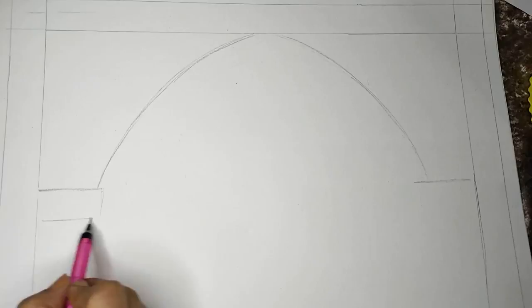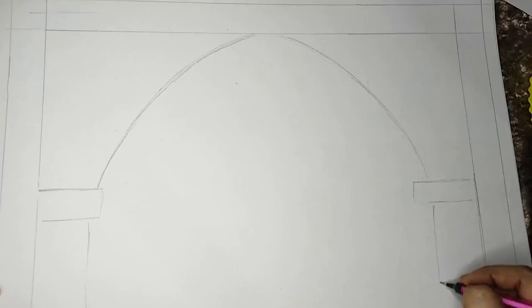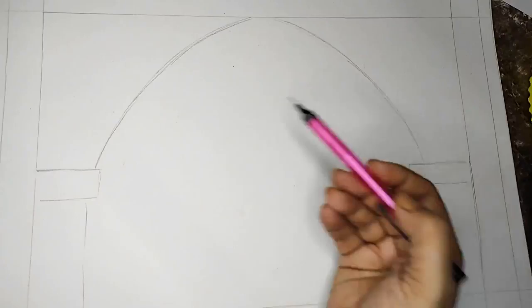This is going to be my rough jharokha — I'm doing it in pencil and later I'll finalize it in pen. Generally when I have to draft something like this I do it in pencil first. Now that the jharokha is roughly done, I will be making the princess.